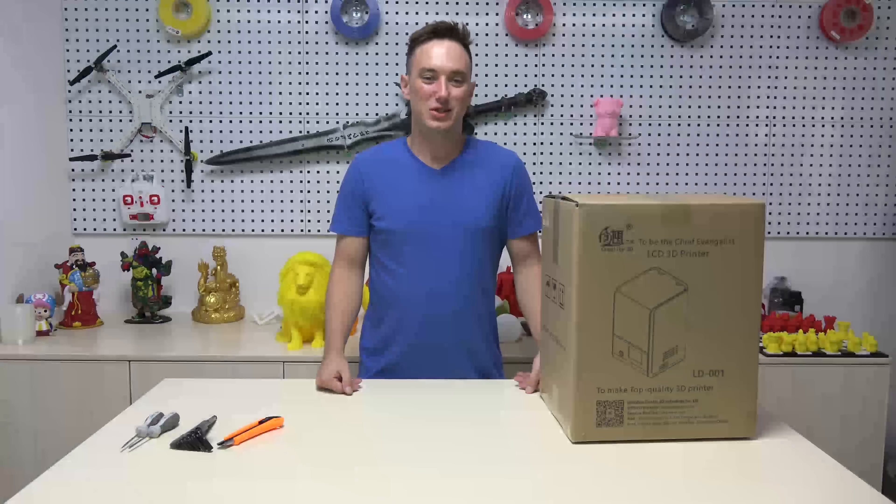Hey, this is Jeff. I'm here at Creality 3D Headquarters in Shenzhen. We're here today to unbox our brand new LCD 3D printer.